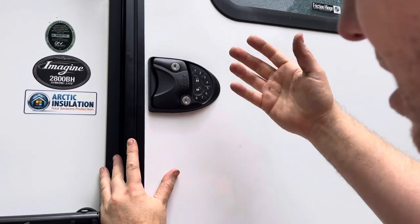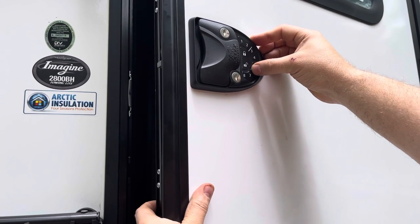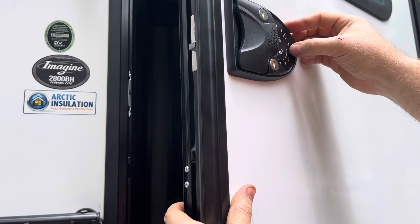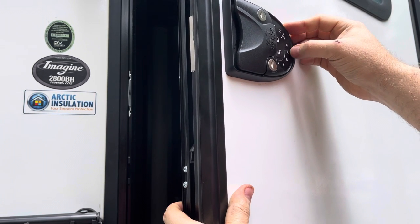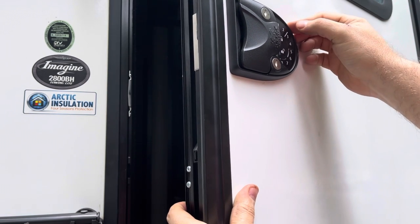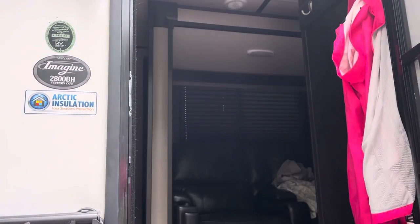Enter the new code again — five six seven eight — and press lock. You should get a confirmation beep. Now the new code is set. Five six seven eight to unlock, five six seven eight to lock. Perfect.